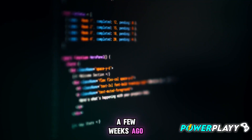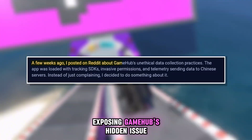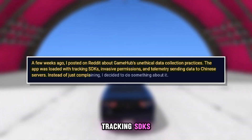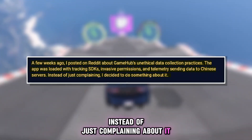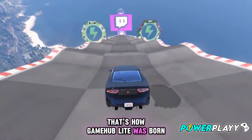A few weeks ago, the developer posted on Reddit exposing Gamehub's hidden issue: unethical data collection. The old app was loaded with tracking SDKs, random permissions, and telemetry pinging data to overseas servers. Instead of just complaining about it, they decided to fix it themselves. That's how Gamehub Lite was born.